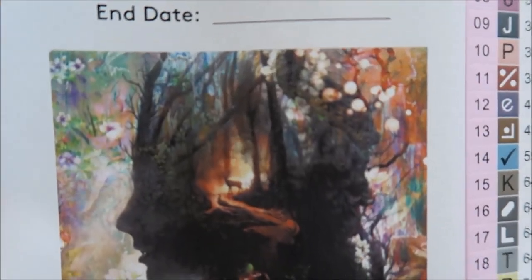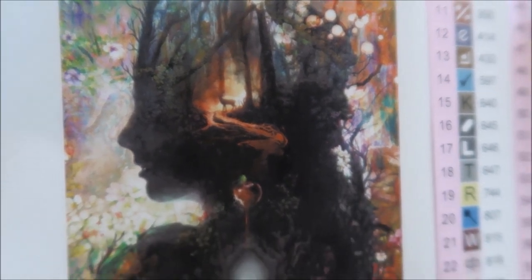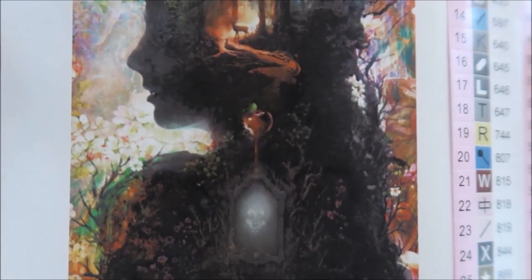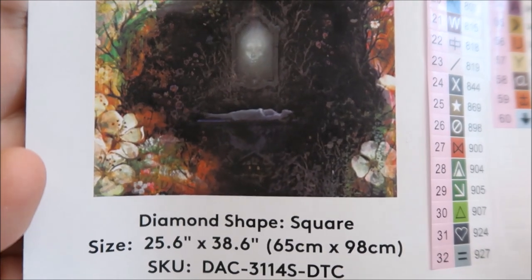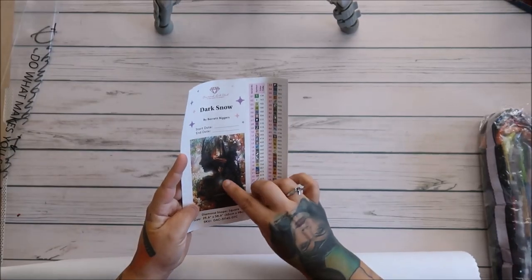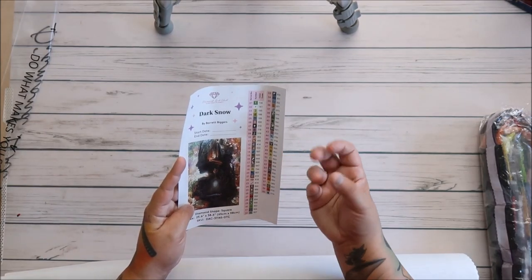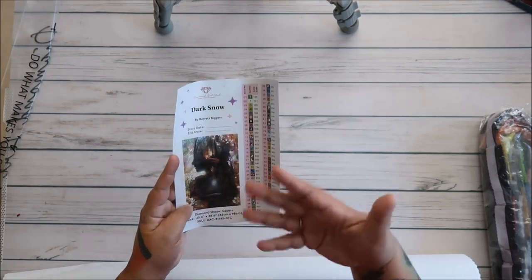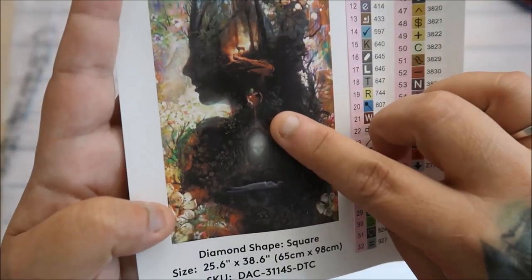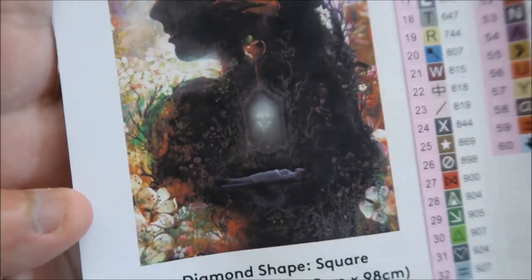It's Snow White — let me see if I can get in closer. I fixed my camera, so hopefully you can see. There's the deer, it's the woods kind of thing. There's an apple in there. It's diamond shape, 25.6 by 38.6. There are 60 colors. There's the Evil Queen — Faye, Evil Queen — her face is kind of in there. You wouldn't know this is Snow White per se; you could just call this a fantasy if you wanted. There's the apple and then there's her face.